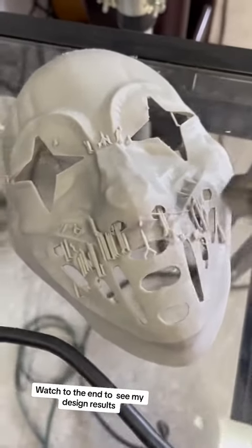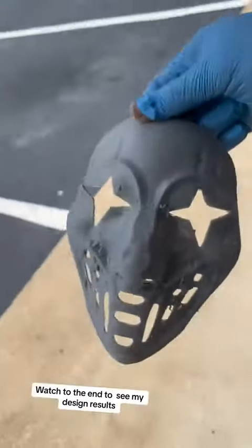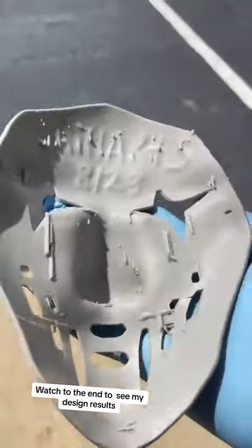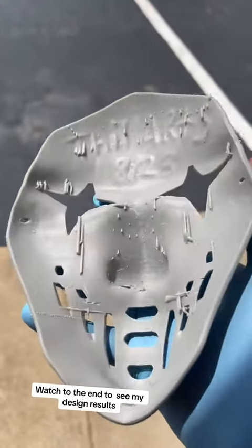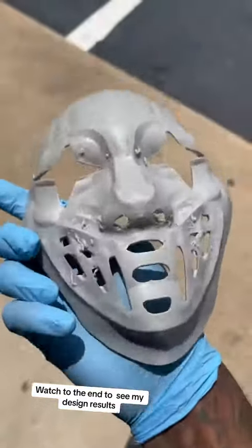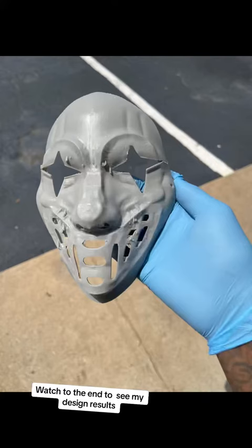And at the end of the day — yes baby — Thrill Arts mask with the date on there! Like, subscribe, comment, follow, do all that good stuff. You can even order one if you like from the store on Etsy.